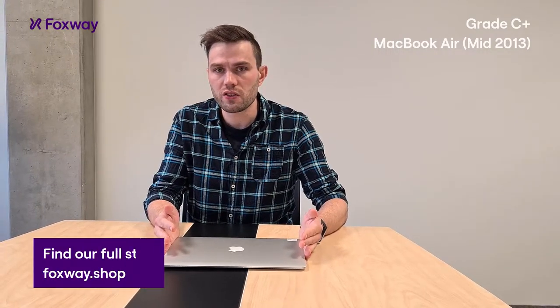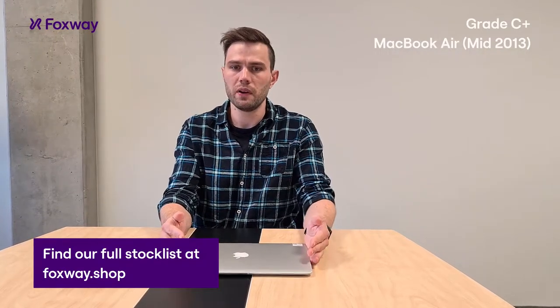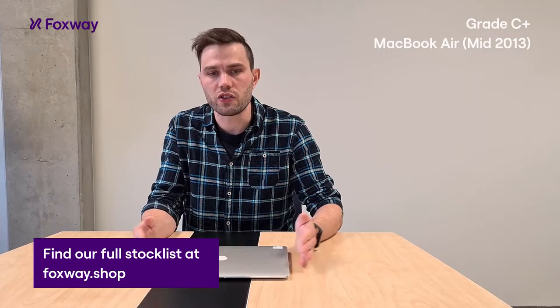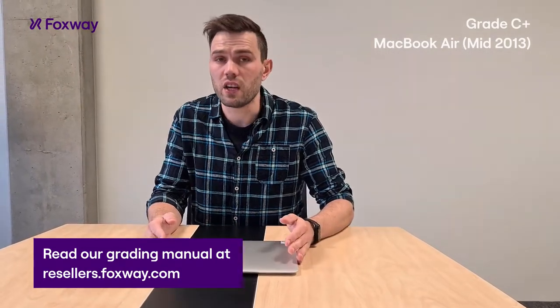All our products are available on our web shop at foxway.shop where you can register, log in, and our full stock list is available with prices and specs. You can also check our grading manual on our web page foxway.com, and soon we are going to take a look at some more units.